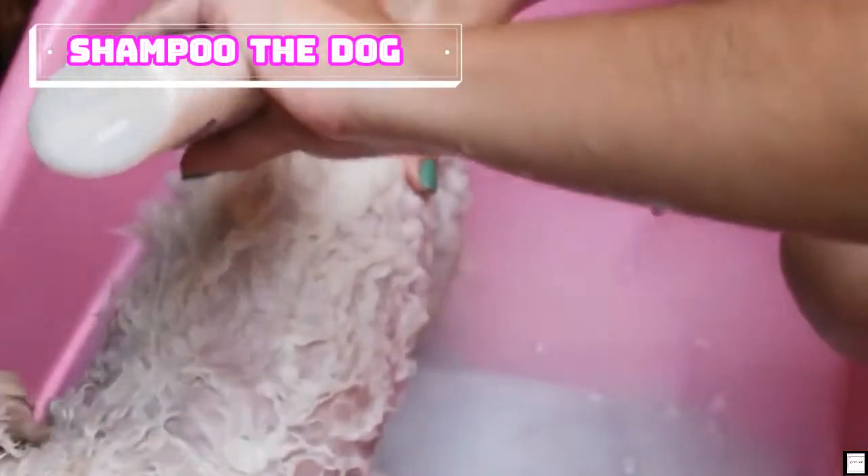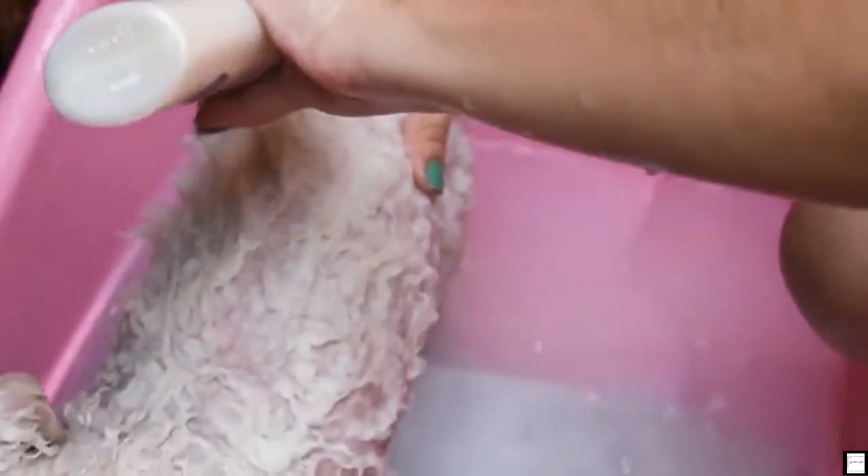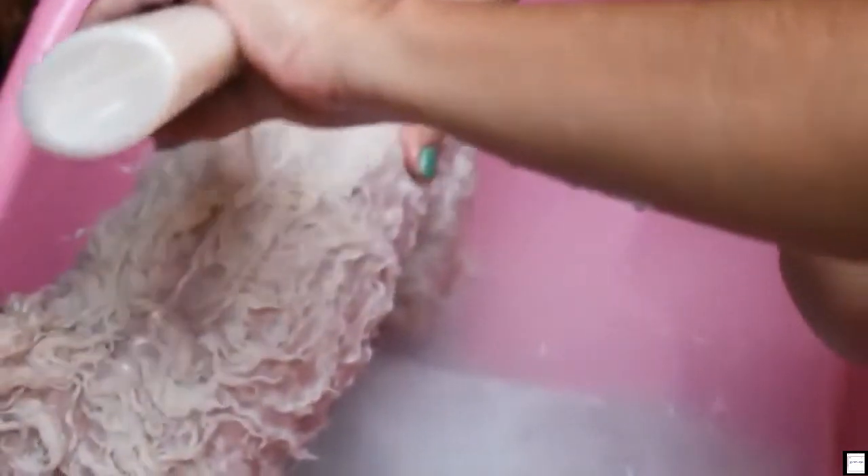Shampoo the dog. Begin at the neck and move downward toward the rear and legs, using your fingers to spread the shampoo and work it in down to the skin. Save the head for last, and don't use soap around the ears and eyes unless you have tearless shampoo meant for dogs. Instead, use a wet towel or washcloth to clean the head.